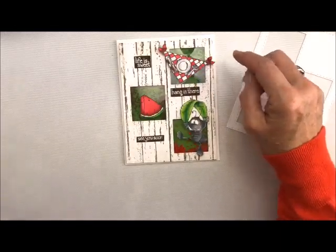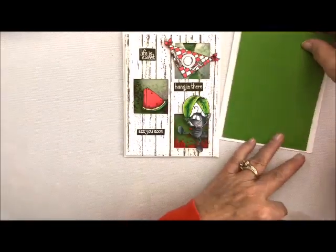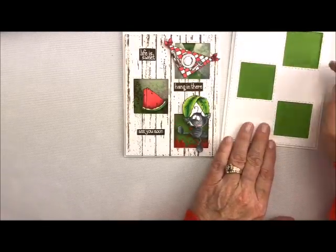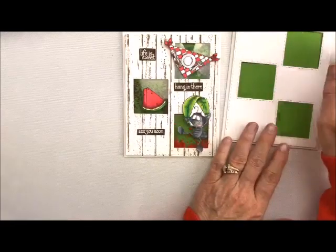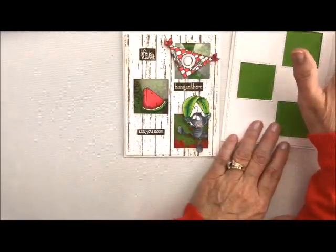This is the one we're going to do today, but you could easily do this without adding any prills and making it a pop-up card instead. You could just add whatever you wanted in your windows, not making it a shaker card — because not everybody likes shaker cards, though I love them.